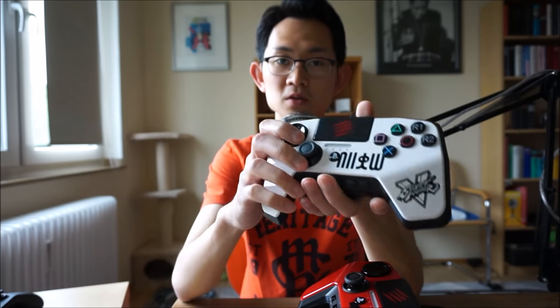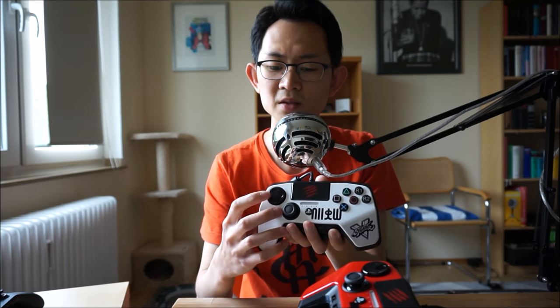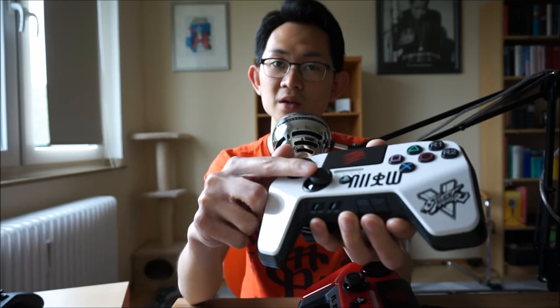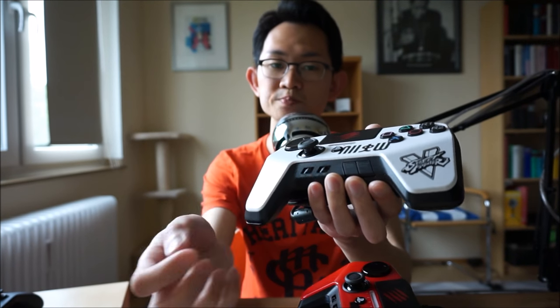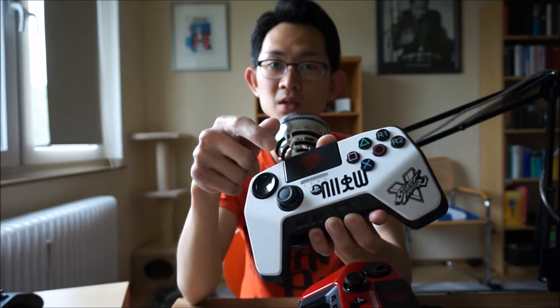Let me give you a very quick tour of the controller — I'll use the white one since it shows up better on screen. On the front side you get the D-pad, which is more like a circular disk, and this is the one that most people have problems with; I'll talk about it a bit later. There's also an analog stick, which you can program using this switch to be the right stick or the left stick. And on the front there's also a PlayStation button and a light bar.